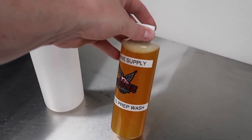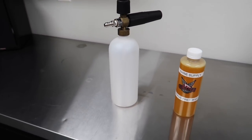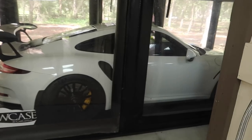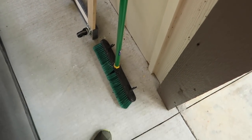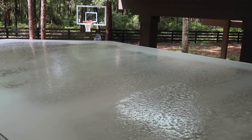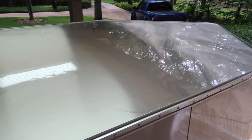Here we go — this is a citrus prep wash, looks gnarly. I'm going to put some in the foam cannon and spray the top aluminum to see how it works on aluminum. Then I'm going to grab a broom and use the smaller one to clean the top because it's not painted, so it won't matter. I'm going to brush the foam to agitate it a bit, then rinse. It's just bare aluminum so it shouldn't matter — and it's much, much cleaner.